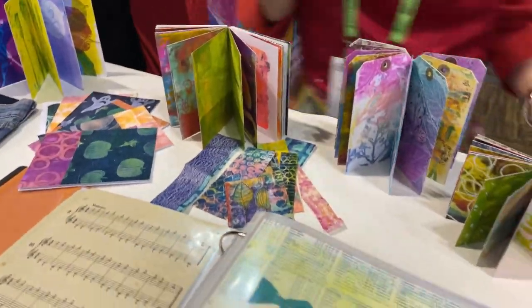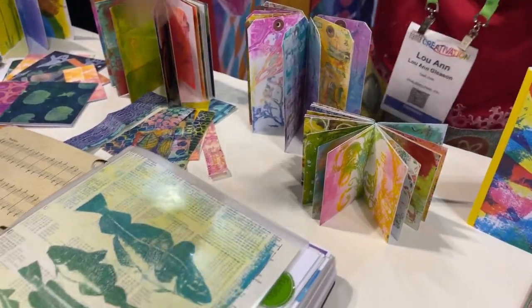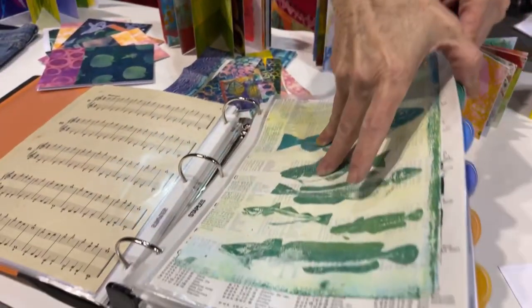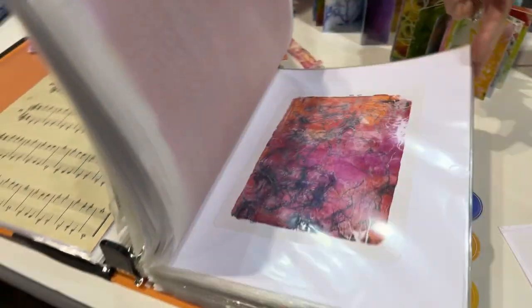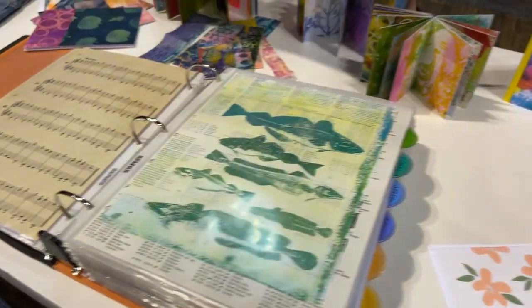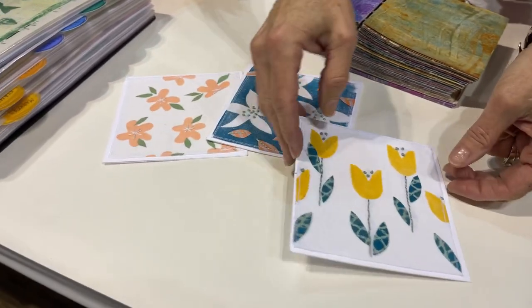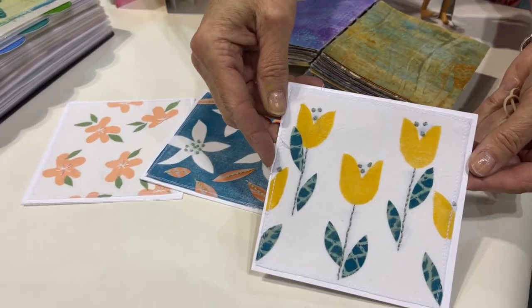We have these books full of beautiful prints, and we have a little baby book here that's super cute. Then we have a book here that just shows prints we've done over the ages — it's fun to scan and look at all the different possibilities. And some beautiful cards that Marsha has printed.